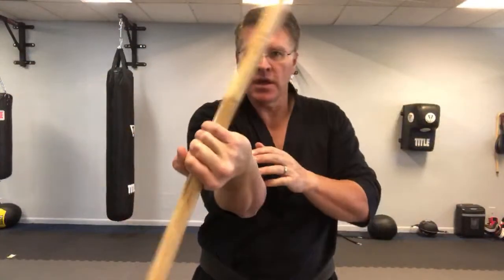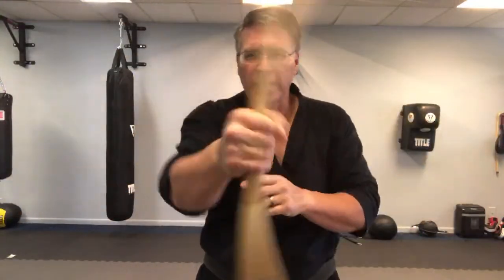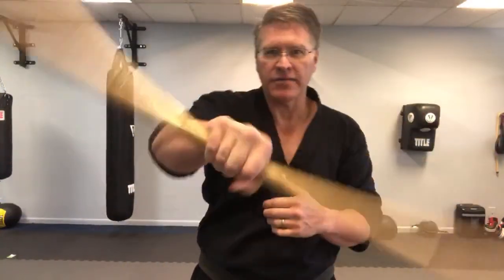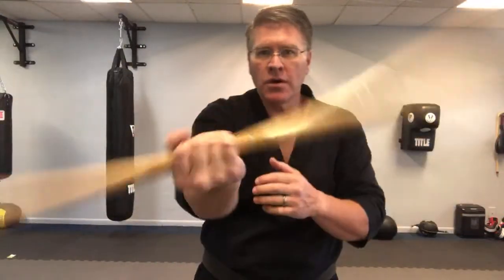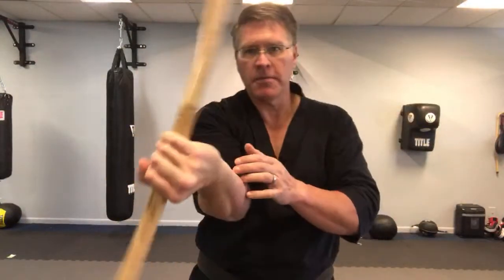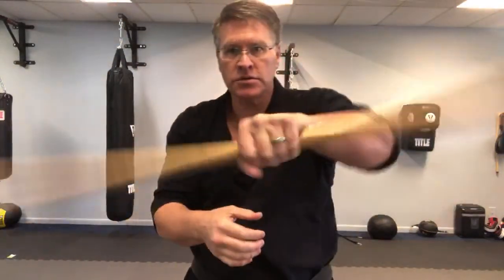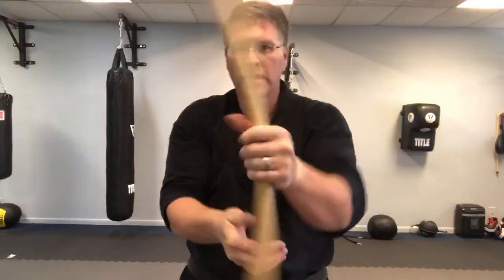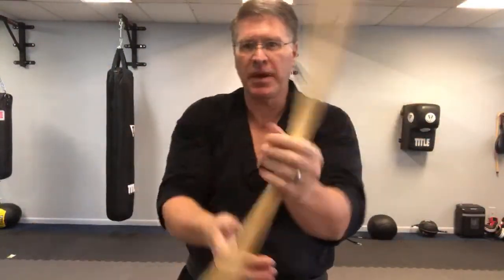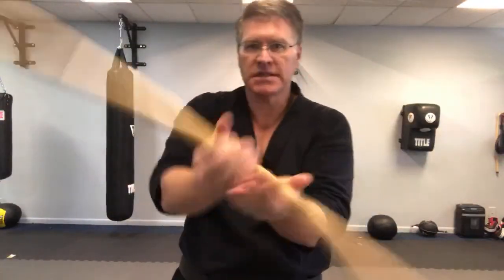I'm putting the curriculum together so that if you want to follow these classes, you'll have a basic curriculum for the first level and it's going to build on each other. This will be the first level. Black belt is just mastery of the basics — first level black belt is mastery of the basics, and then you build off of that. If you want to master the basics and get your black belt in the martial arts longstaff, I have a curriculum for you.